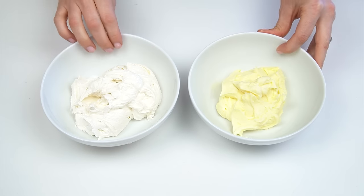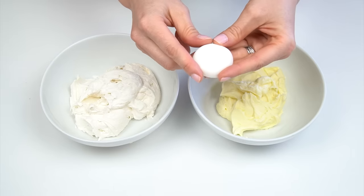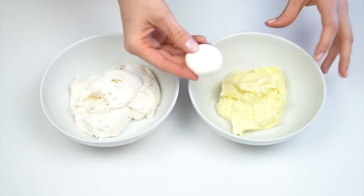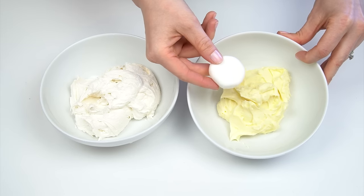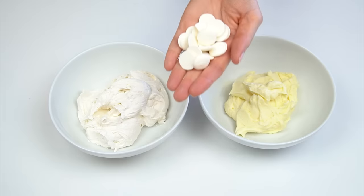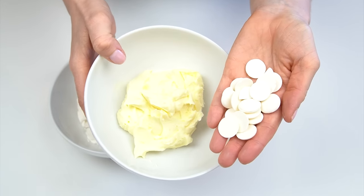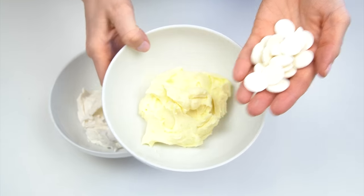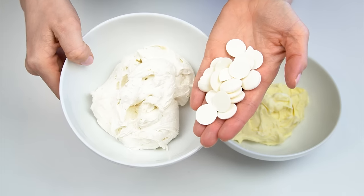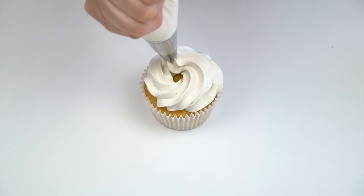I've got my two bowls of buttercream — the original and the lightened one. To make it easier to compare, I'm putting them next to other white things used in baking. First I've got Renshaw fondant in white — you can see just how yellow that original buttercream is by comparison, and how close to white our new one is. I've also got Wilton Candy Melts in bright white — comparing those to the first buttercream shows just how yellow it was, while against the whitened buttercream they look almost identical.